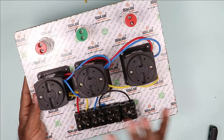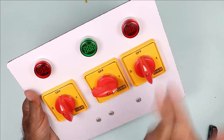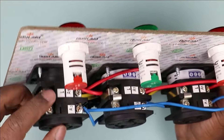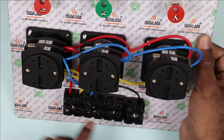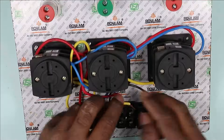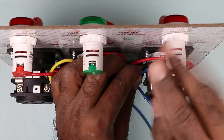Now after this, this selector switch here — the output power supply of this selector switch will be connected at this point. When we turn on the selector switch, the power supply goes to this terminal. So I am connecting a red wire with the selector switch — taking this wire and connecting it with terminal number one of this selector switch, which is the output terminal. I connect the other end to the output point. Similarly, the output power supply of the second and third selector switches are also connected here.